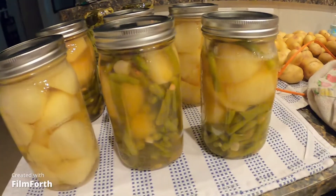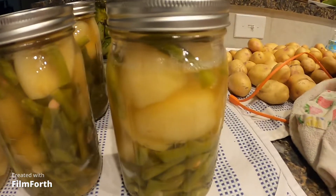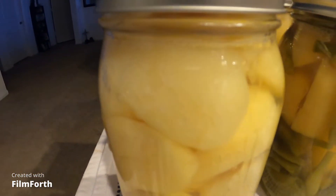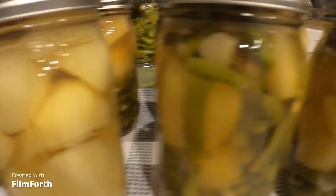We got six jars. They're still bubbling. This one had some siphoning — you can see the water is a little lower than the rest — but they are still bubbling.